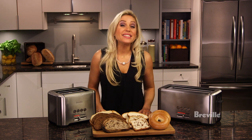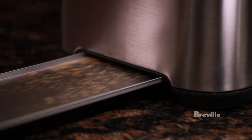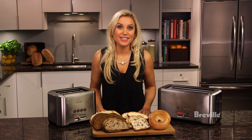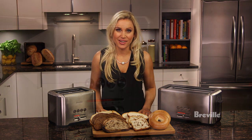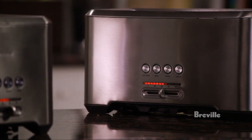The ready alarm can be set to high or low volume, or muted altogether. Use the removable crumb tray beneath to clean your toaster instead of having to shake the toaster upside down. The Bitmore toasters, brought to you by the food thinkers at Breville.